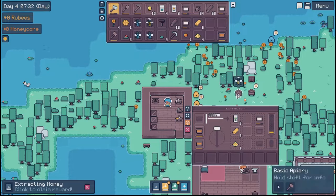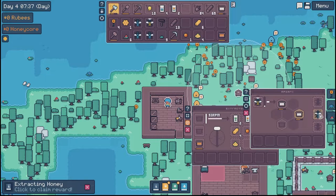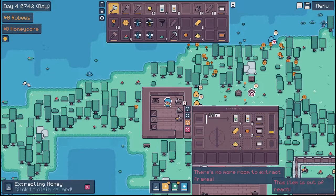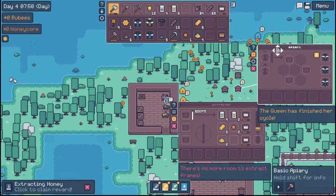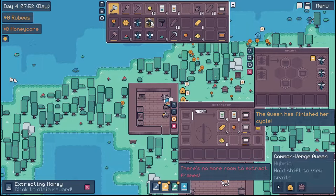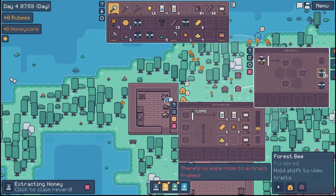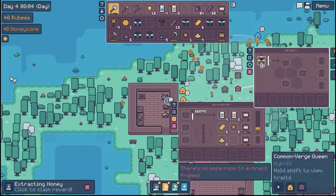Yep, and are we close enough? Yes, we are. To put two of these back in there. Okay, and then are we close? Nope, we're not close enough to this one. Yeah, there we go. We still didn't get one. A common verge queen — just put her back in there.